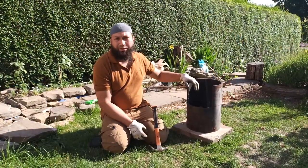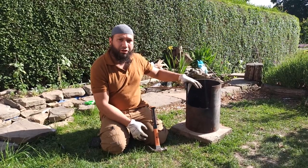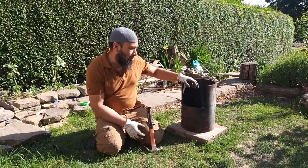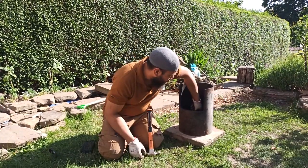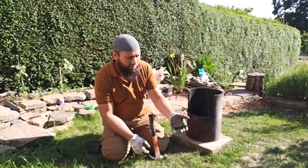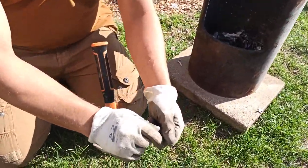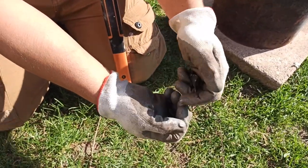I left the fire going overnight and now it's burnt down. I've got a mixture of wood ash and bones that have become really, really brittle. Look at this - that was one of the big thigh bones that I had and now it's become really brittle, so I can just break it down.